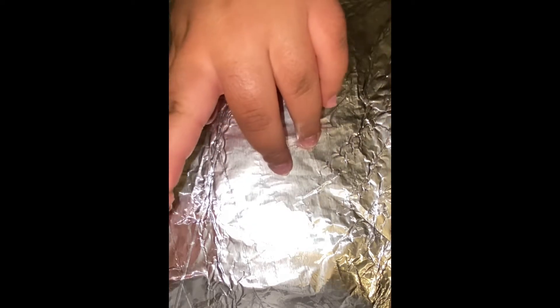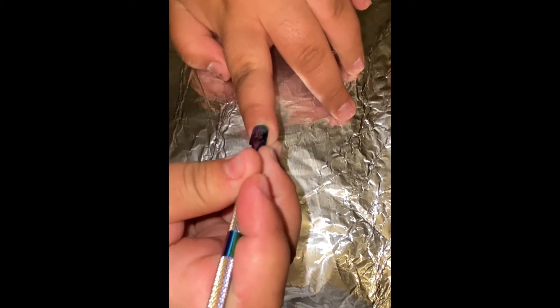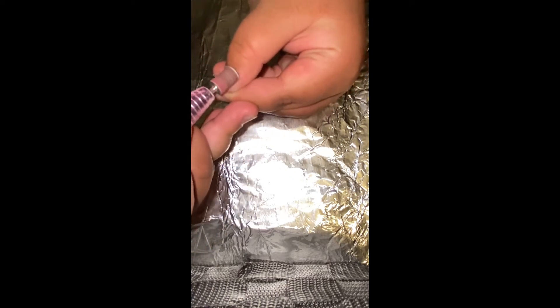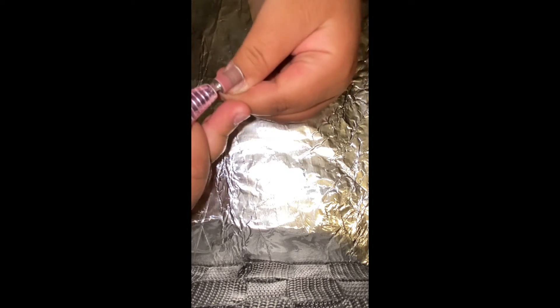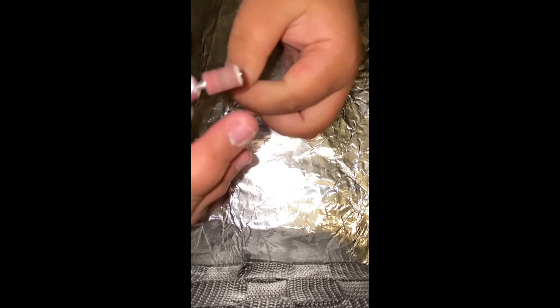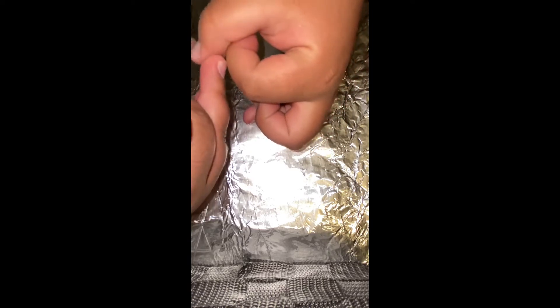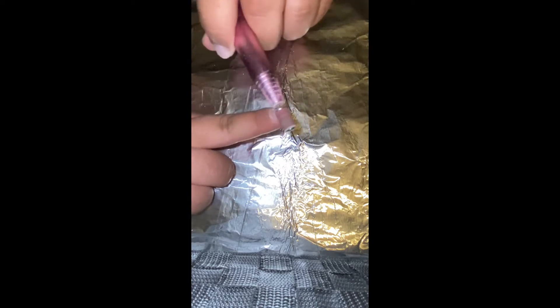It's really important to make sure that you're pushing back your cuticles before starting because it prevents lifting. Next I'm grabbing my Melody Susie nail drill and I'm just going to be filing all of my nails just to remove the natural shine. It's really important that you're filing close to your cuticle and the edges of the nail, because if not that can also cause lifting. So just make sure you're really trying to remove all of the shine.